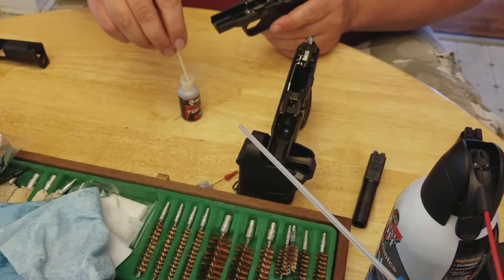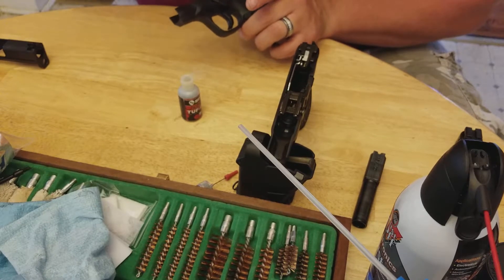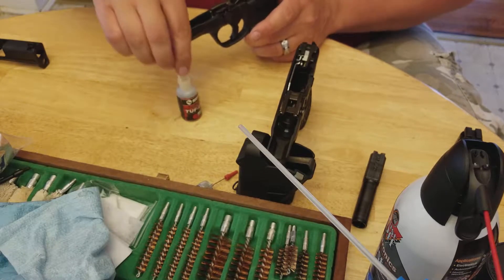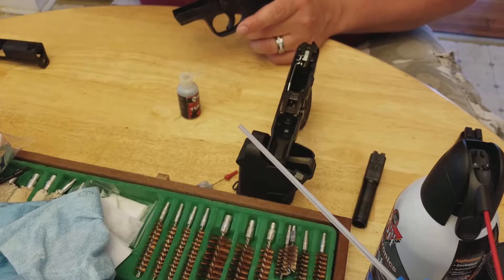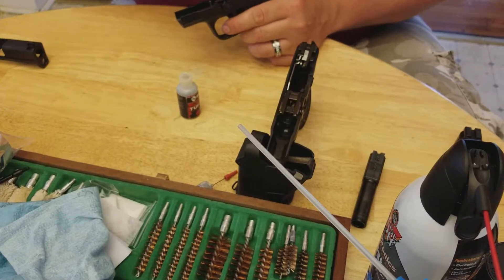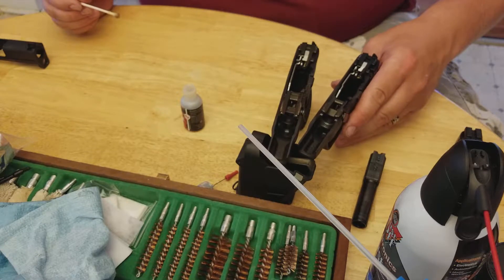We're going to do the same thing right there. I like to try to get it down into that metal where it's sliding. It's a good lubrication. I know it looks excessive now, but you'll see once we do the thing that it's actually just fine because it's a dry lube — it doesn't stay damp. And there's that one, set that there.